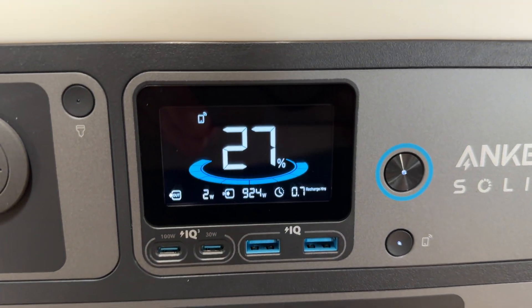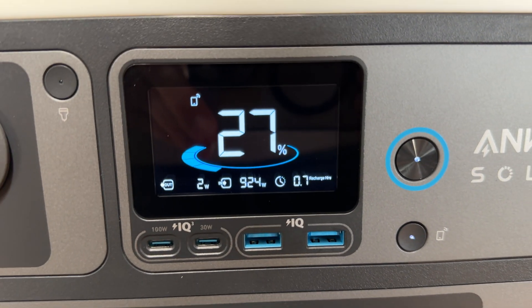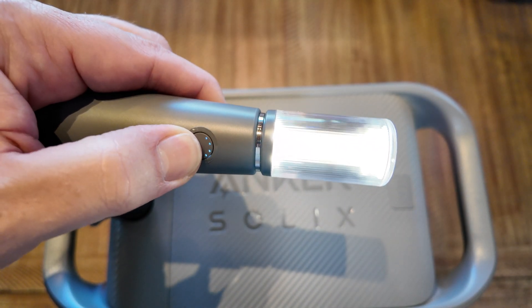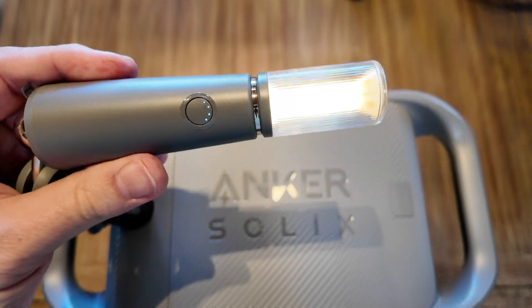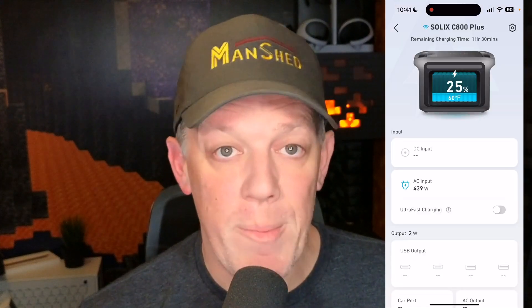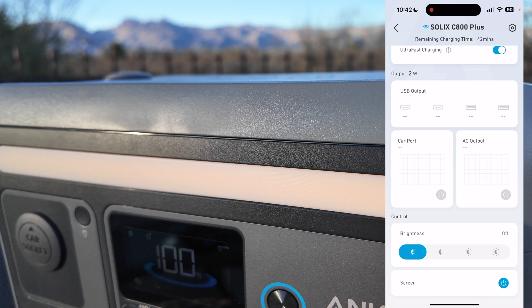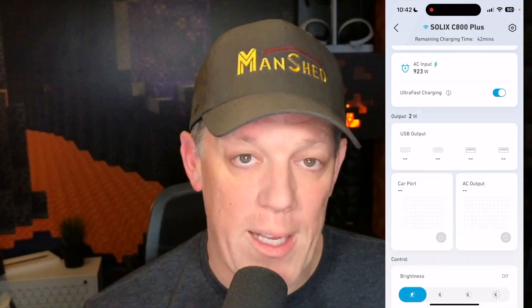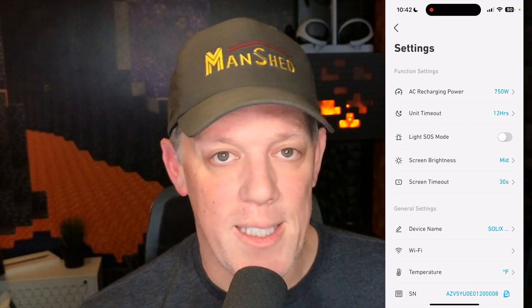Be sure to plug it into a wall outlet before using it for the first time to make sure you fully charge it to 100%. This will also activate it so you can turn the unit on for the first time. You can additionally connect it to the Anker mobile app and have full control over it via Wi-Fi or Bluetooth. There are many features inside of the app for you to toggle and adjust to your liking. I especially like that you can control the light built right into the Solex C800 Plus.